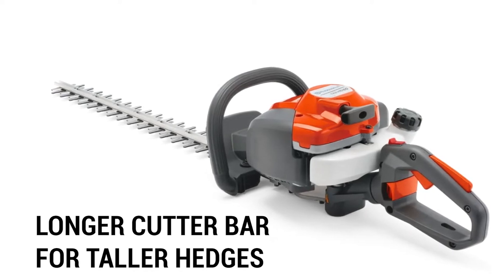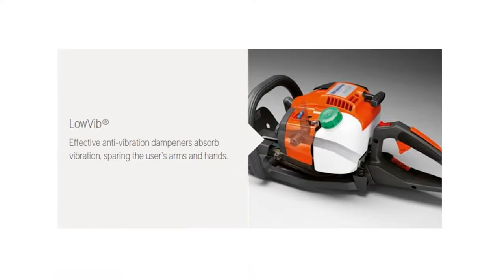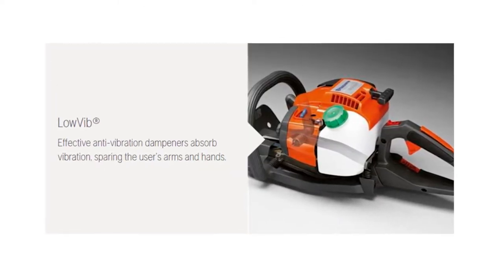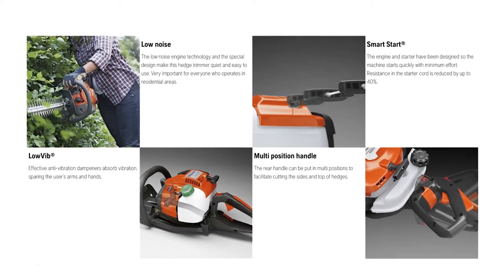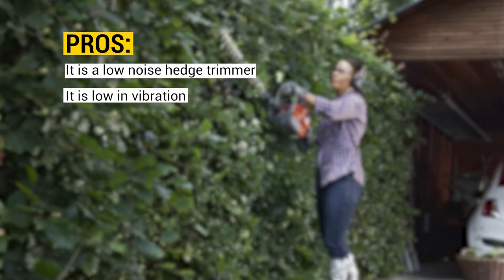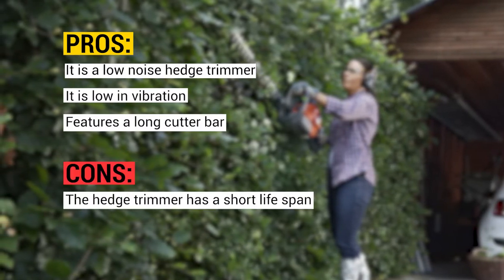To make the trimming task easy, the trimmer has been constructed with anti-vibration dampeners that absorb vibration, consequently relieving your arms and hands of fatigue. The unit is less tiring to work with because of the adjustable features, while the auto-return switch ensures that the trimmer is always ready for use. Pros: it is a low-noise hedge trimmer, low in vibration, and features a long cutter bar. Cons: the hedge trimmer has a short lifespan.